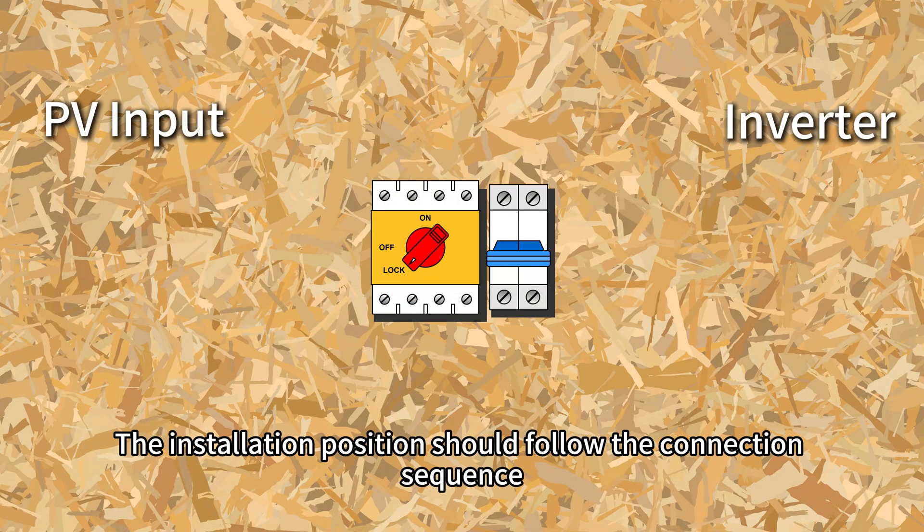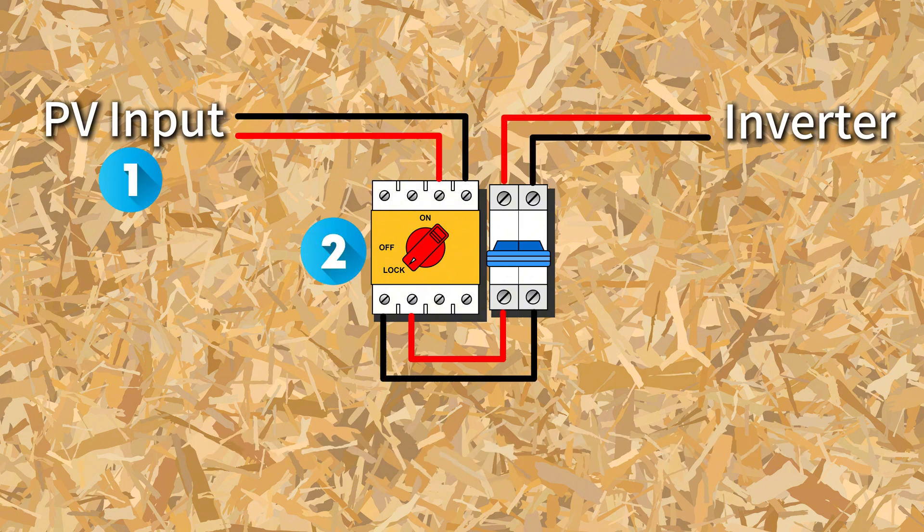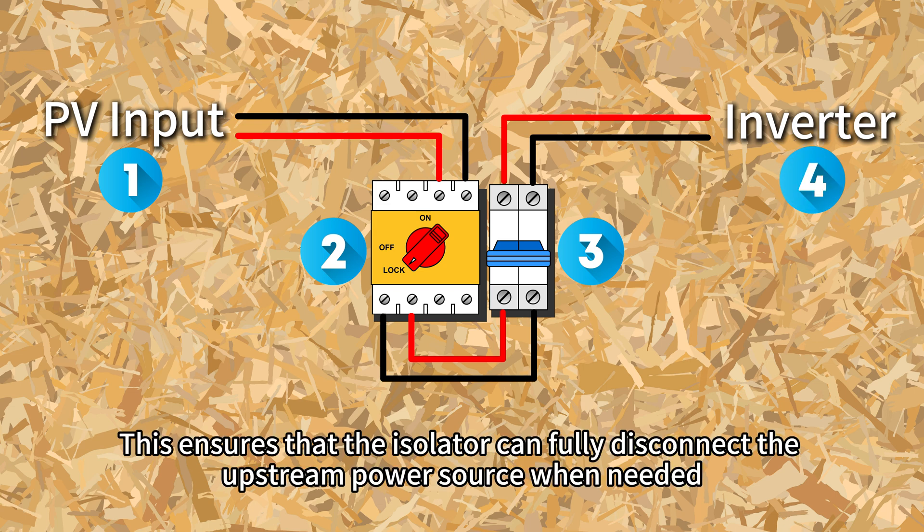The installation location should follow the connection sequence: PV input, DC isolator, DC circuit breaker, inverter. This ensures that the isolator can fully disconnect the upstream power source when needed.